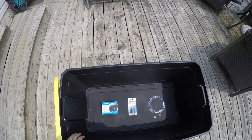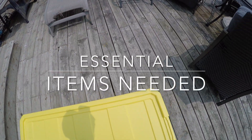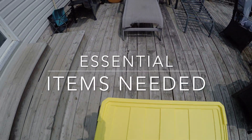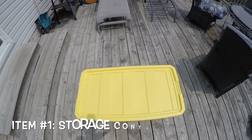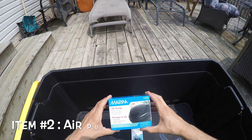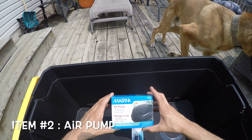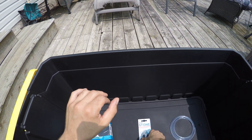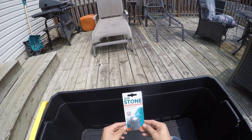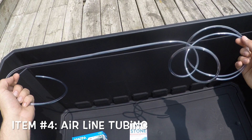You'll need four essential items to begin. First item on the list is a storage container. Item number two is an air pump — you can find these at your local hydroponic shop for about 20 bucks. Item number three is an air stone, and item number four is some airline tubing.